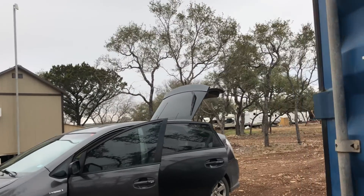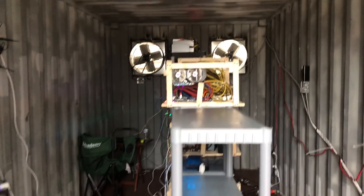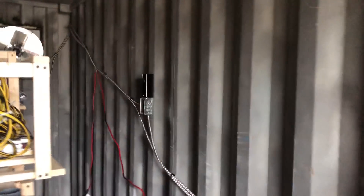I haven't quite fully loaded this place up yet, but we're getting there. I put the two 3,000 CFM fans so that one is constantly on, and the other is on a thermostat on the wall over here.